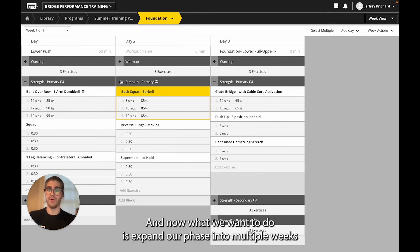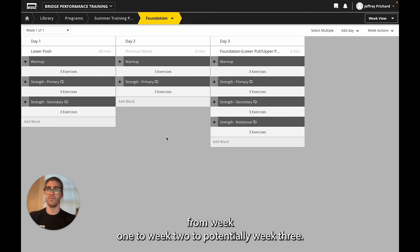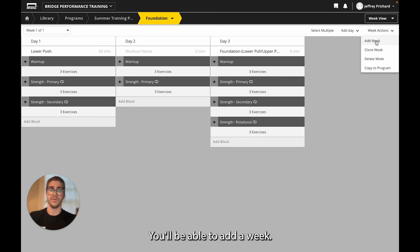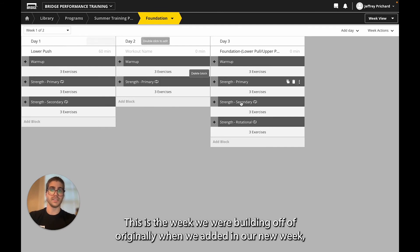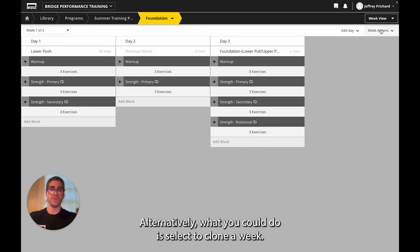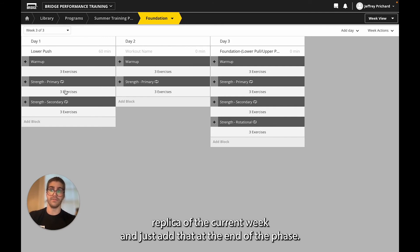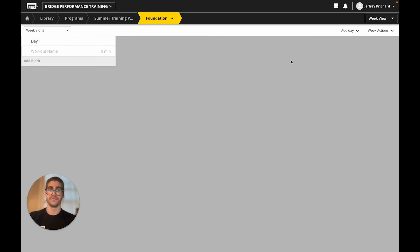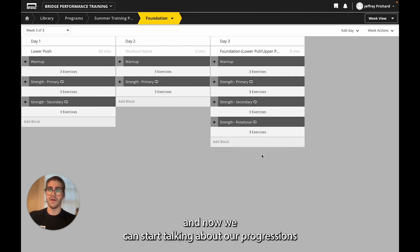We're satisfied with this programming, and now what we want to do is expand our phase into multiple weeks so our athletes can progress across the phase from week one to week two to potentially week three. To expand these weeks, go to week actions. From here you'll be able to add a week, which drops in a brand new empty week to build off of. Alternatively, you could select to clone a week, which takes a one-to-one replica of the current week and adds it at the end of the phase. So now we have three weeks of work — our second week completely empty, and our third week is a clone of our first one. I'm going to delete this empty week in the middle so I can have my athletes progress across a couple of weeks. Let's clone this one more time, and then we can start talking about progressions.